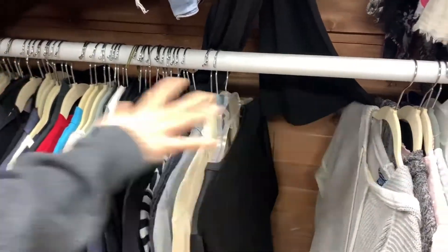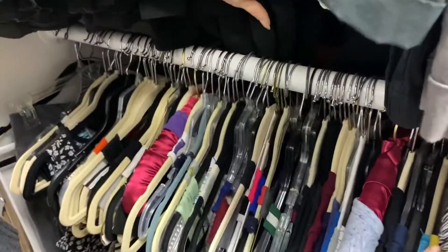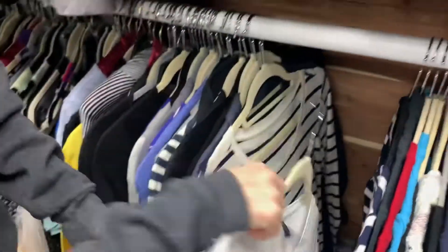You start off, you turn everything around. I think they're all turned around down here. They're all facing out in the same direction. Oh, I found one right here — it got away. Turn everything around.